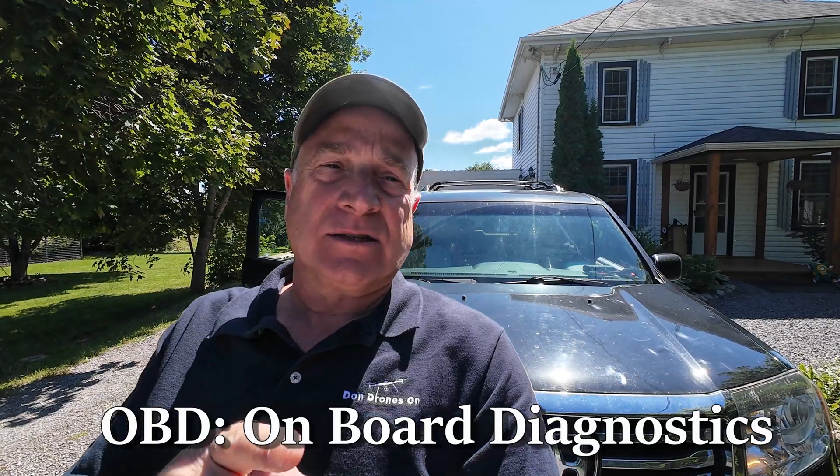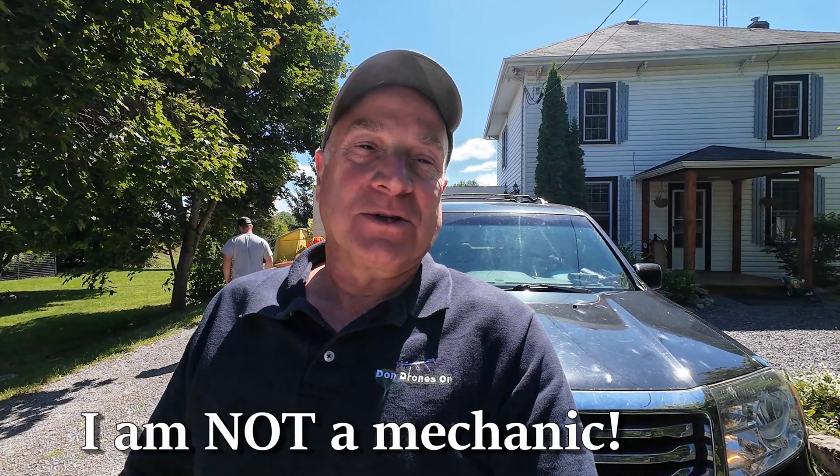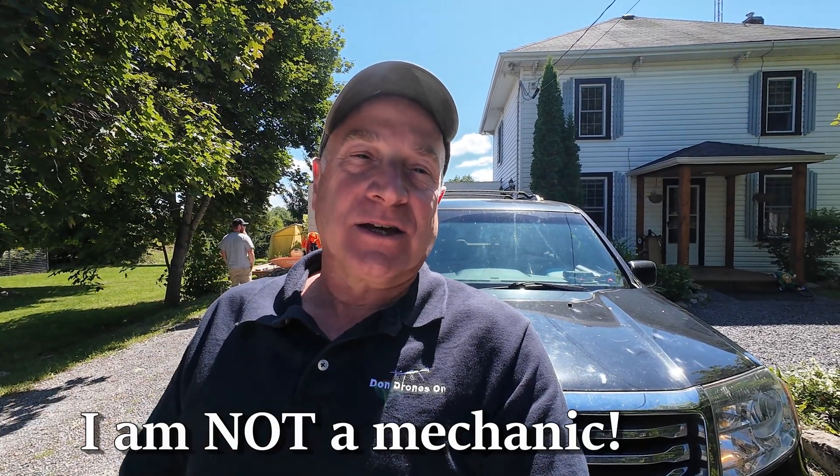Hi, I'm Don from Don Does Stuff, and today we're gonna check out the OBD codes on this 2012 Honda Pilot. There's all sorts of — every light in the book is showing on the screen of this car. There's an engine light, TPMS, sometimes the oil light pops up. So we're gonna check the diagnostics and show you how easy that is to do with the right tool.